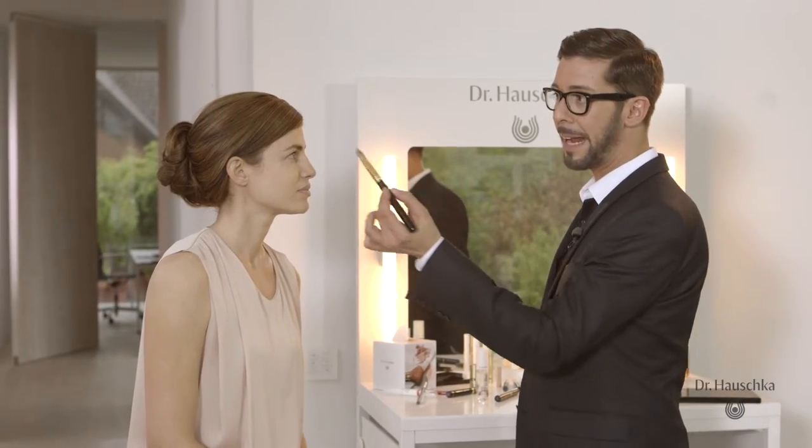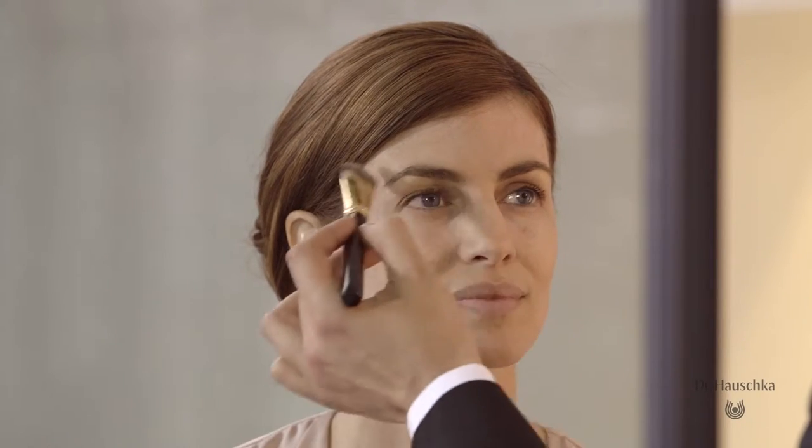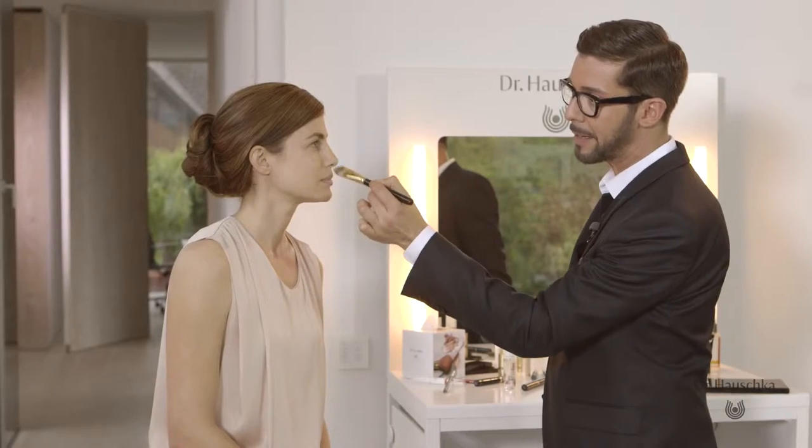Continue by applying foundation shade 01 to the area between your eyebrows and use short soft strokes blending downwards to all areas of the face, covering the previously applied translucent face powder.